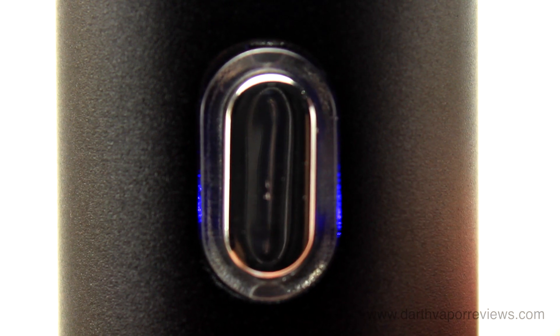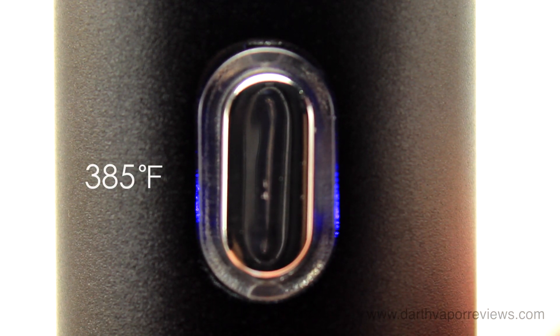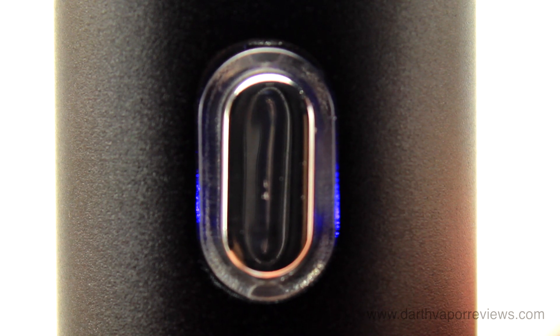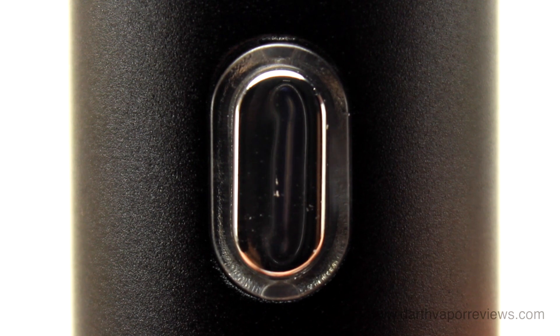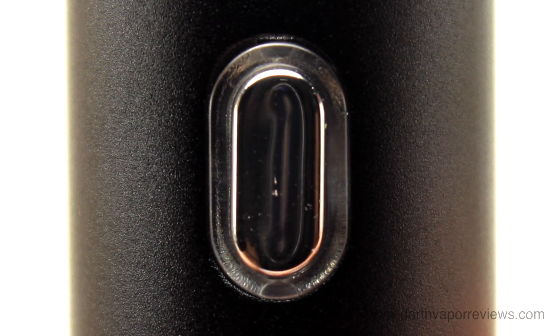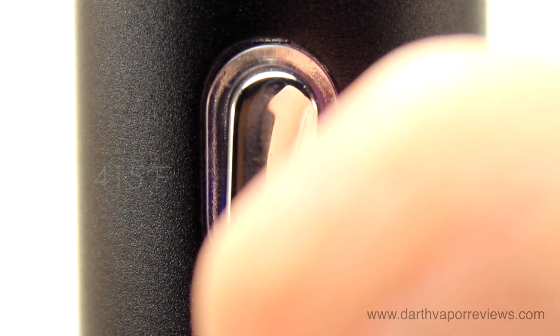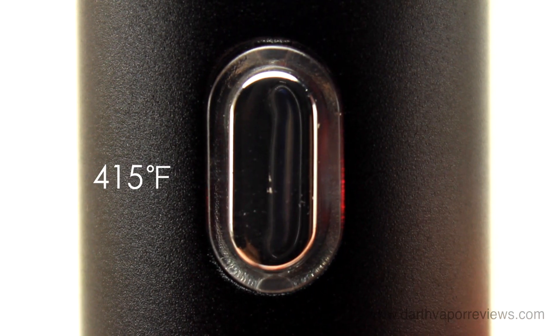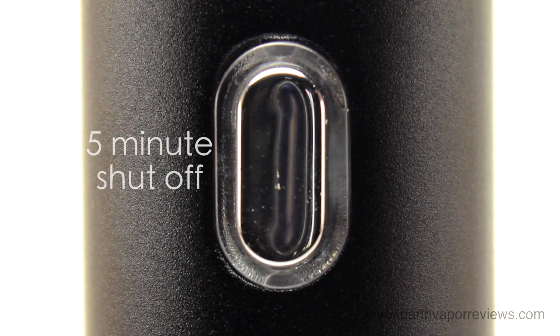Five clicks of the power button turns it on. The blue light will flash until 385 degrees Fahrenheit is reached. Press and hold the power button for two seconds to advance to the next temperature level — purple at 400 degrees Fahrenheit and red at 415 degrees Fahrenheit. The Flower Mate will auto shut off after 5 minutes.